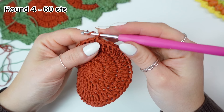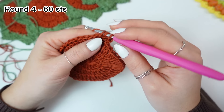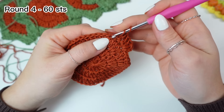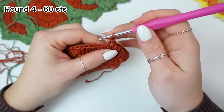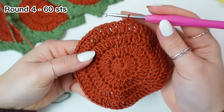Start with a chain of two, then increase — two double crochets into the very first stitch. Now one double crochet into the next two stitches. The repeat is two double crochets into the next stitch, then one double crochet into the next two stitches. Repeat all the way around, finishing with one double crochet into the last two stitches, then slip stitch to the very first double crochet. The base is done — chain one, cut off the yarn, and fasten off.